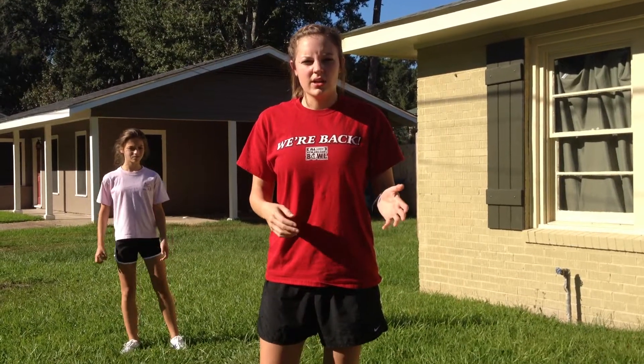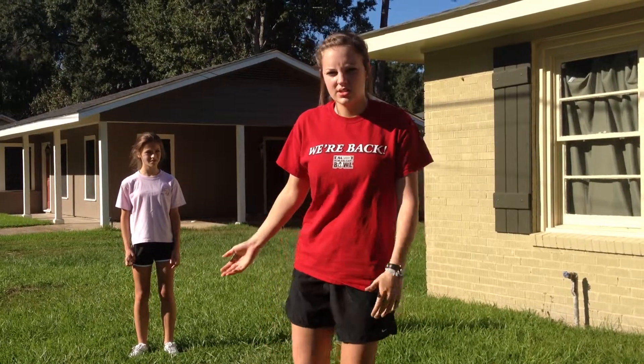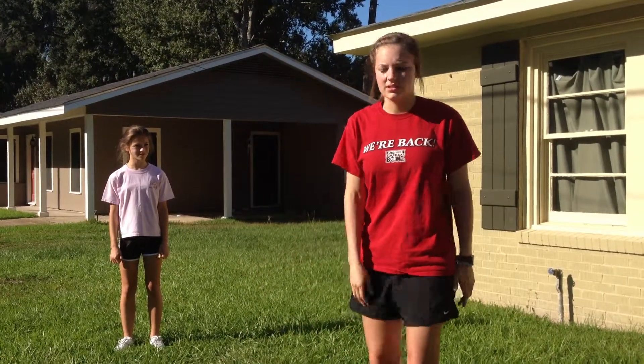My name is Claire and today I'm going to be demonstrating how to do some tumbling and inverted balancing skills. Due to an injury I'm excused from any demonstration, so what I'm going to do is teach my niece Magdalene how to do some of these skills.